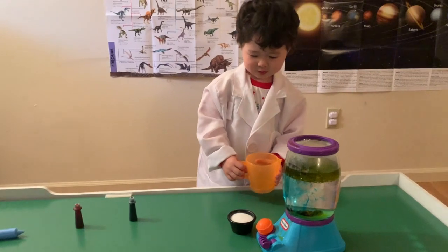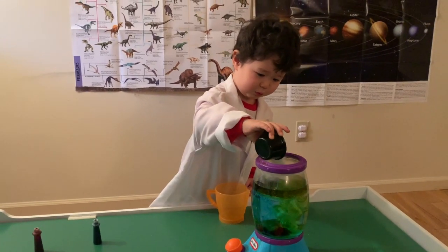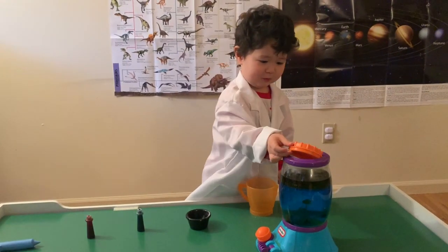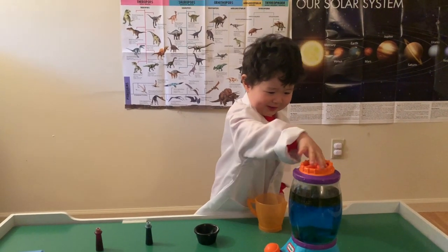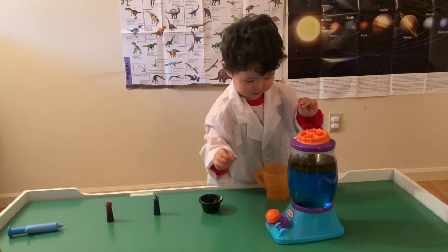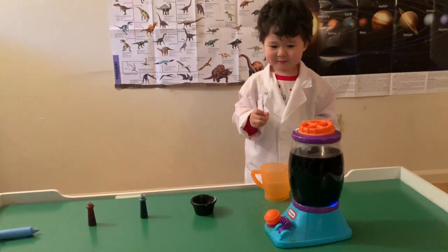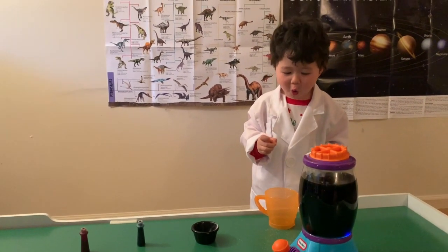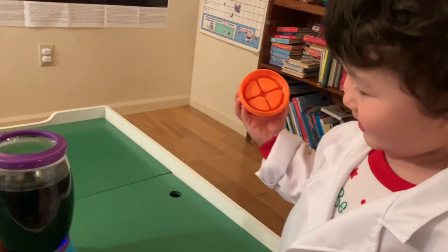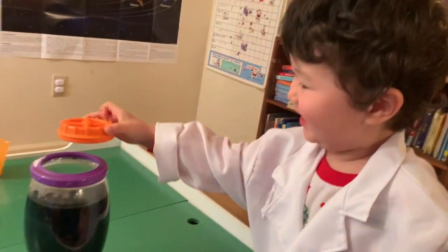Now put the salt in! Wow! Now turn it on! Wow! Turn it on. Oops. Turn it on. Wow. Pretty cool, right? That's so cool. Yeah, that is pretty cool. Alright. What is it doing? It's very cute. Pretty cool.